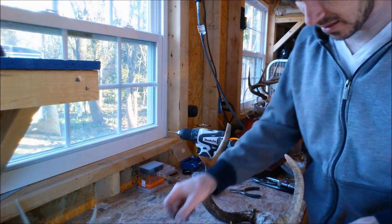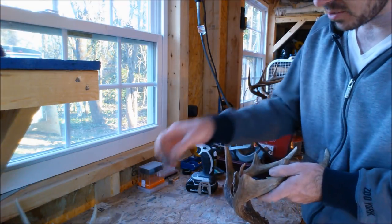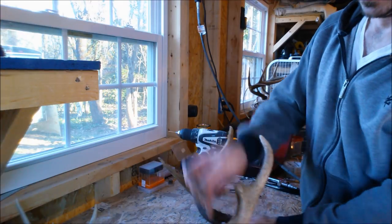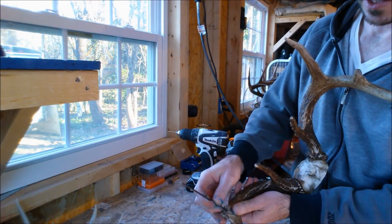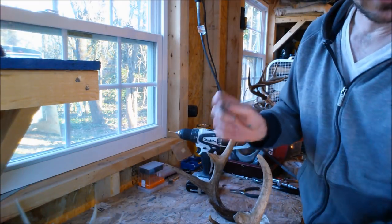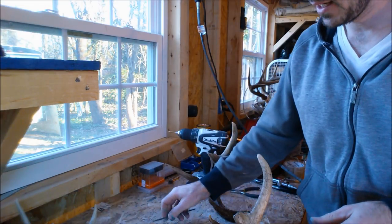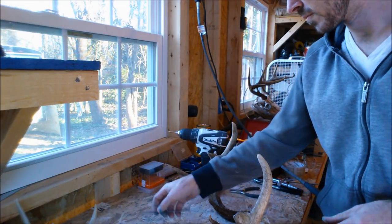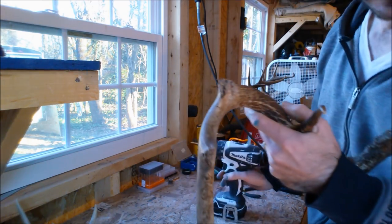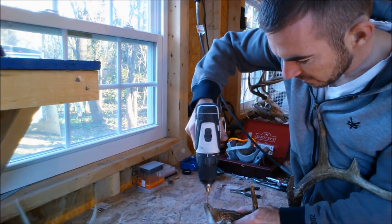The next thing you're going to do is give the epoxy something to hold on to. So we're going to stick a wire into the antler and form the epoxy around it. Now just get some wire that's stiff but not too stiff that you can't bend it — a coat hanger works great. What we're going to do is just drill a hole into where it's broken off so that that piece of wire can go down in there.